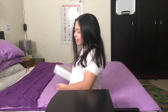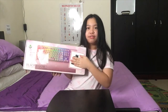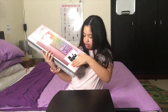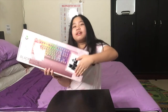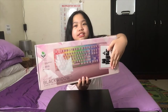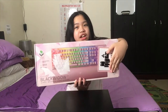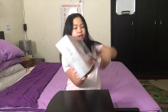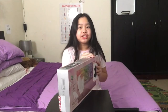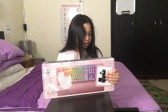So as you can tell by the title and thumbnail, I'm going to be unboxing this Black Widow keyboard. I don't know what this number is but I'm just gonna block it. Sorry for the lighting — the lights are showing into the package — but yeah, this is the Black Widow keyboard.